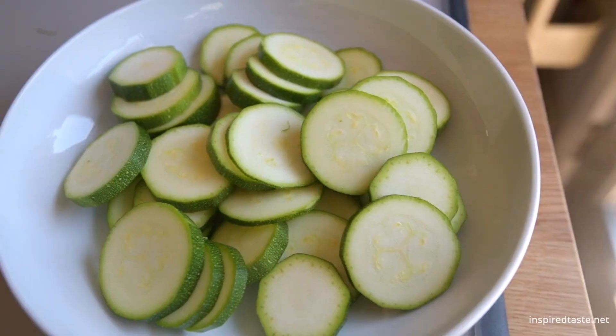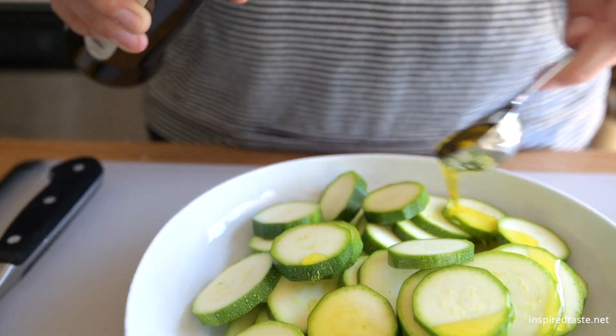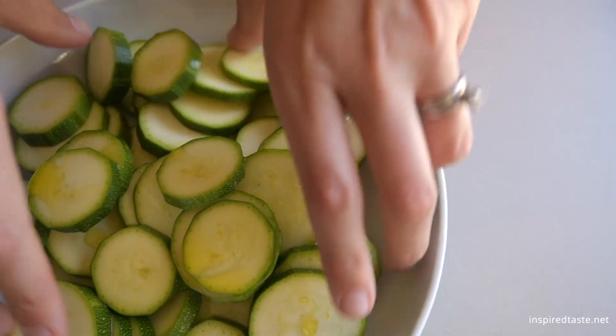Instead of using the traditional three-part breading method with flour, egg, and breadcrumbs, we simply coat the zucchini rounds with some oil. We just toss them together in a bowl.